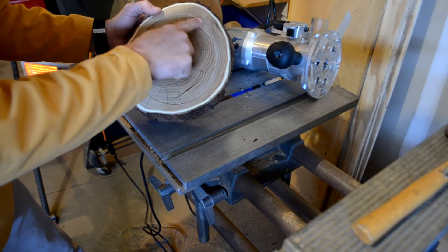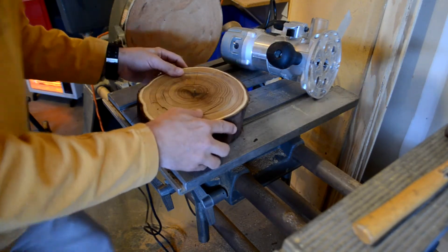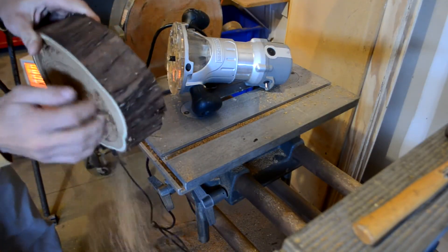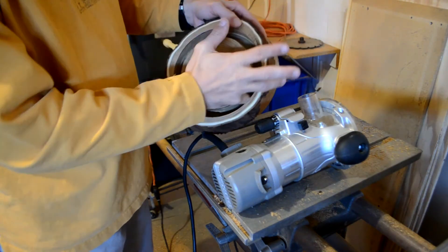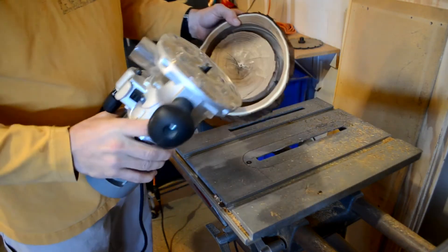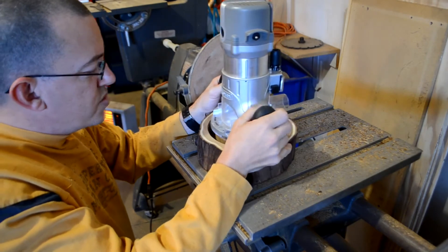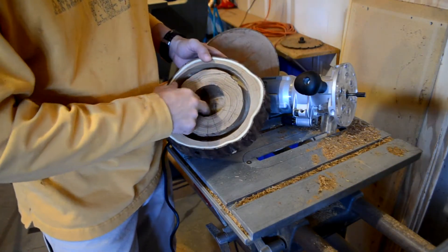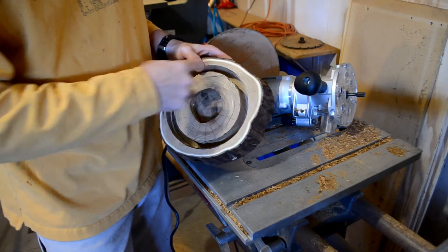That'll give me the outside ring for the bowl. I'm going to continue to bring it down further and further until I get it to the depth that I want. Now that I've got the outside hogged out all the way down as deep as I want it, I'm just going to start in the middle and work my way out so that I still have area to support the base of the router and get a flat cut at the bottom.